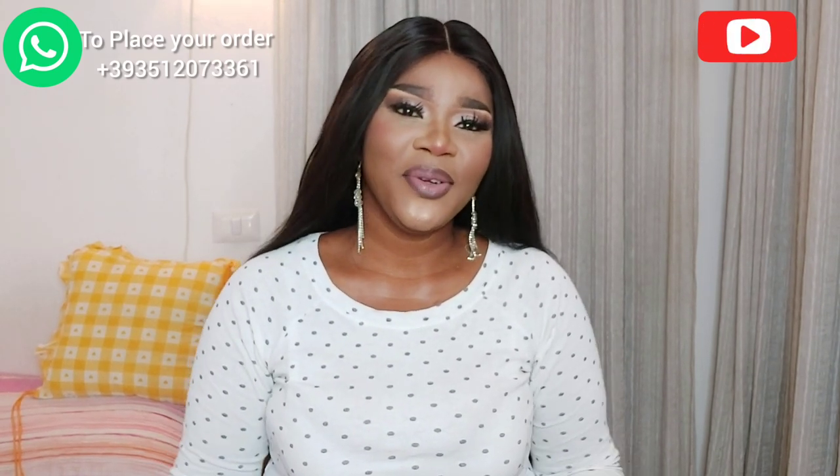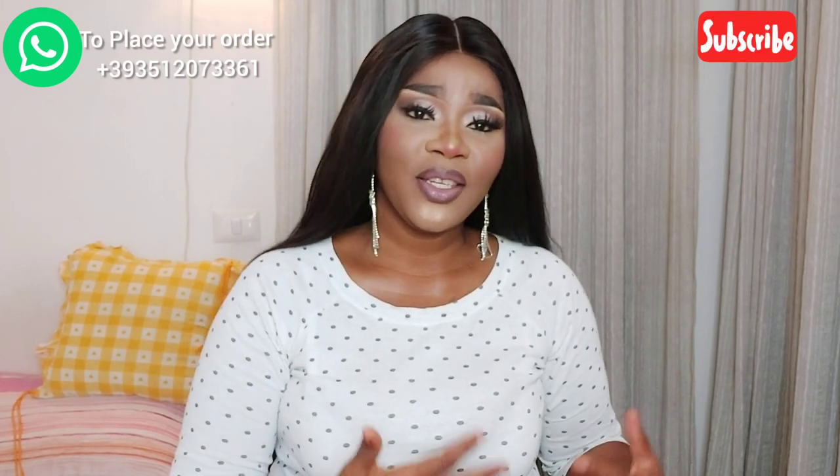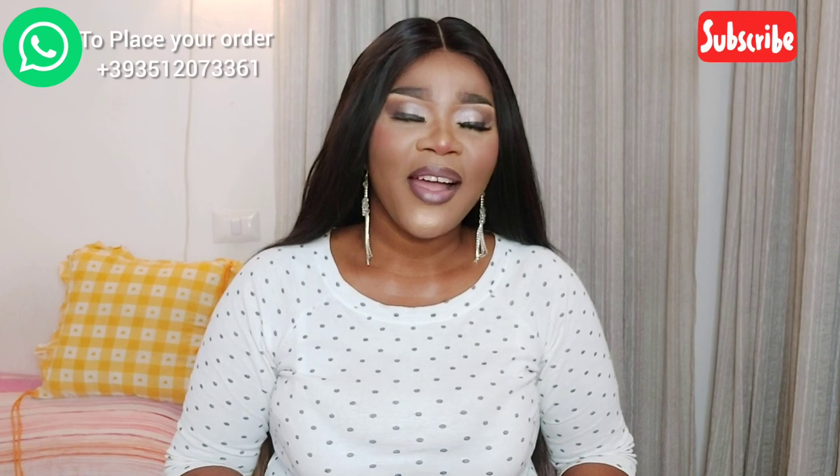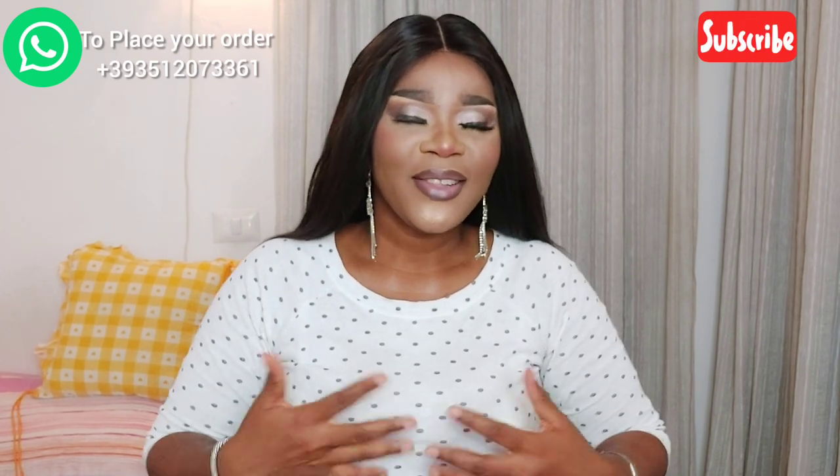Hi guys, welcome back to my channel. My name is Essay, and if you're in the family, you're welcome. If you are on your laptop or iPad and you saw my video, please subscribe to the channel and join the family. Don't forget to turn on your notification bell — when you subscribe it helps the channel and motivates me to do more videos and reviews for you guys.